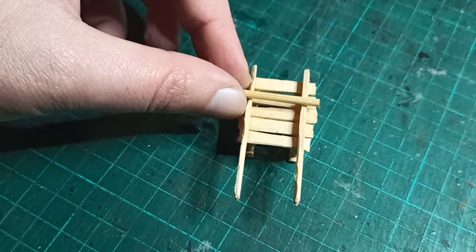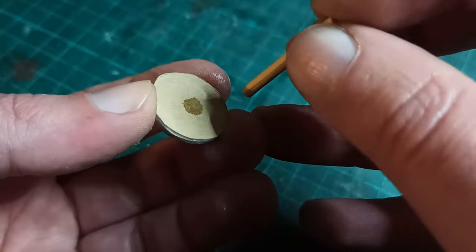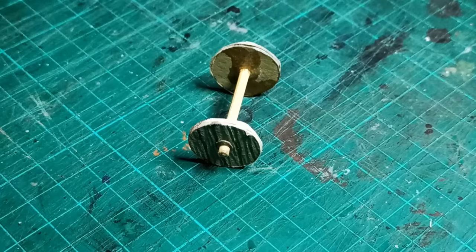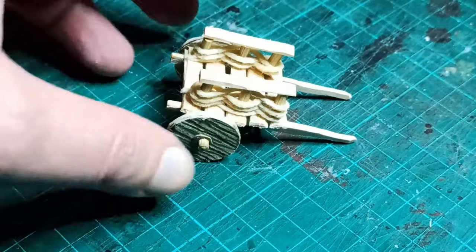To finish off the wheels, I used a piece of bamboo skewer slightly longer than the width of the cart. Just glue it into the center of the wheels. We're not going to glue this on the cart just yet because it makes it much more difficult to paint.